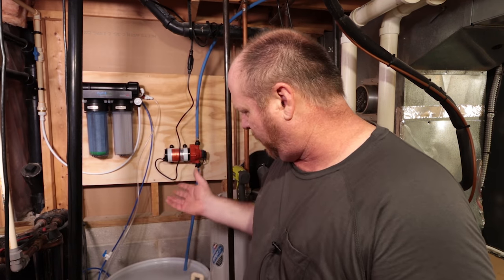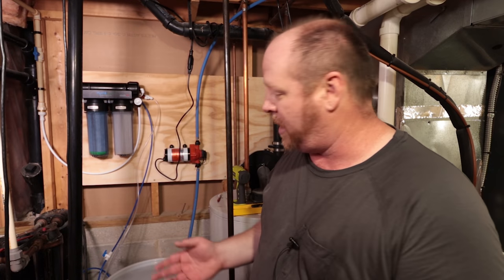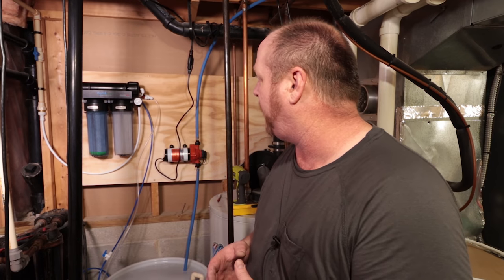We got it done — it is plumbed in, the pump is working, the sump is filling up right now. Somebody on Instagram mentioned that because all the chloramines and everything were removed by the RO system, they had a horrible smell coming out of the water. I will report back on that. I'm hoping the reservoir will fill up overnight — it seems to be filling up pretty quick.